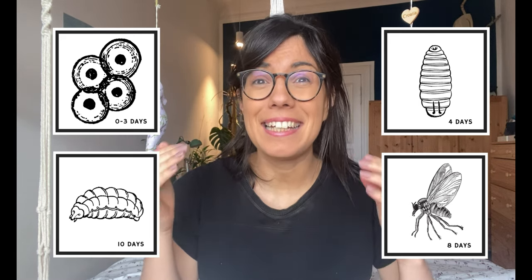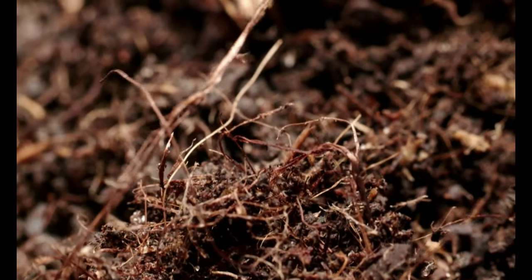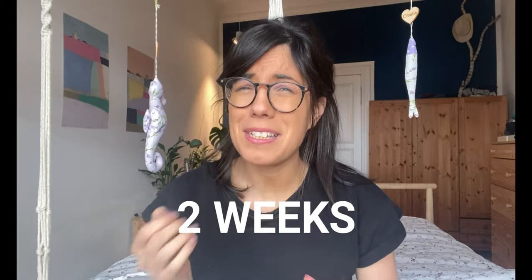There are four stages. Fungus gnats start their life in the egg, become larva, then pupa, and then adults. These adults prefer to deposit eggs in the soil, especially in moistened soil. A generation of fungus gnats can be created in two weeks, so this is really fast — we're going to have an infestation in a very short period of time.